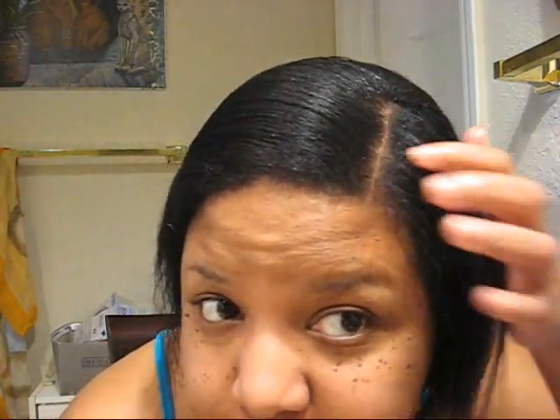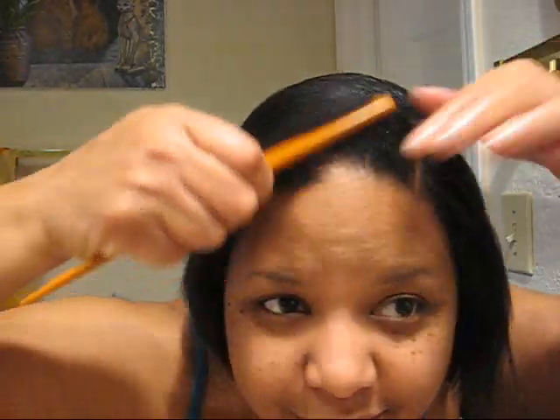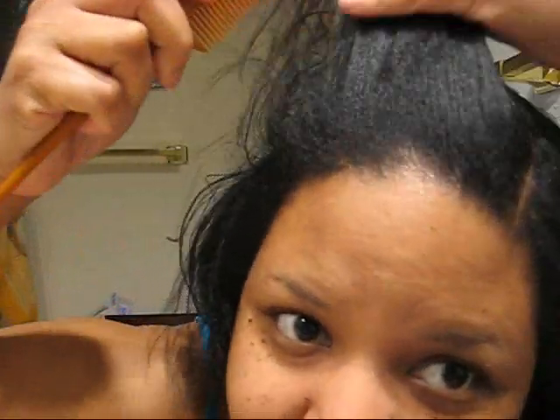Anyway, these are the results. I like it — roots are straight and I didn't have to flat iron them. It doesn't look over-relaxed, it's shiny, and it even works on my afro. All right, God bless.